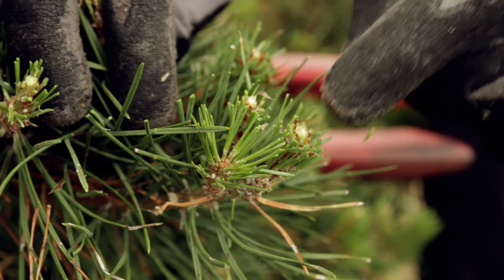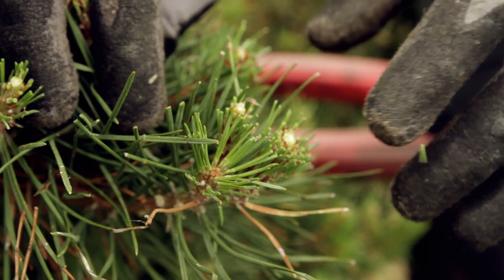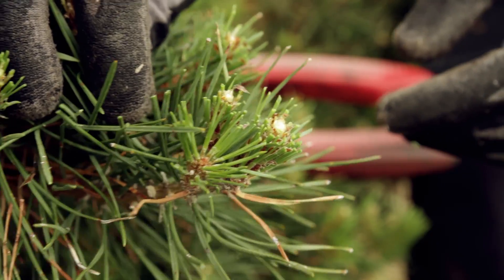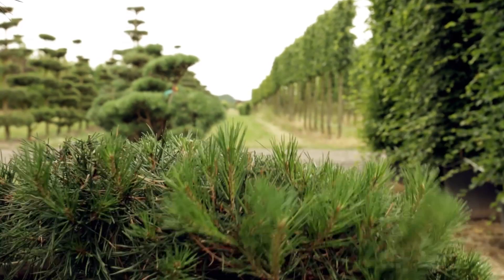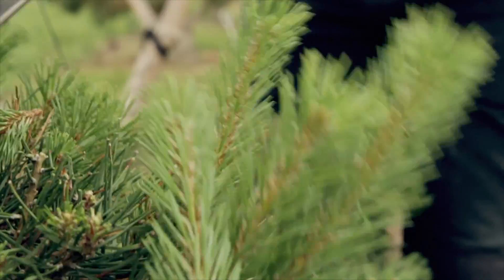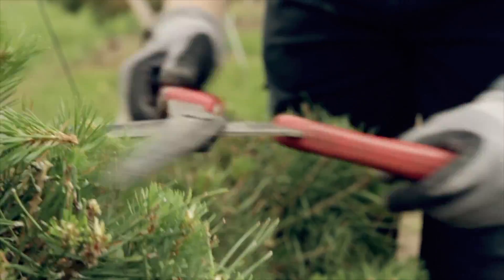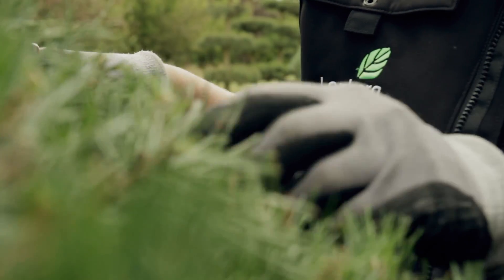From each trimmed shoot, three new shoots will grow. This nicely fills up the gaps in the leaf plateau and will lead to a smooth and full upper surface. Over time, this regular clipping and growing of new candles produces a thickly branched bonsai.